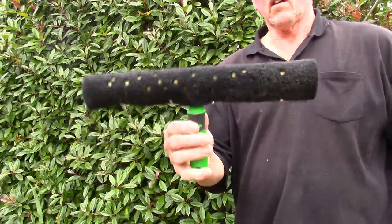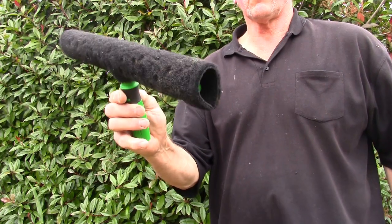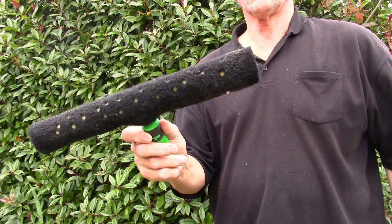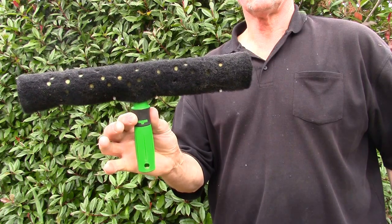Here we have the finished sleeve. It's on a T-Bar. We'll show you all the tools you need, the materials, and then how to make the sleeve and put it on this T-Bar.